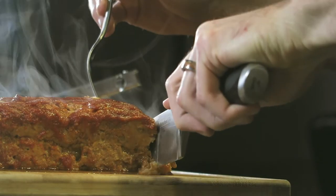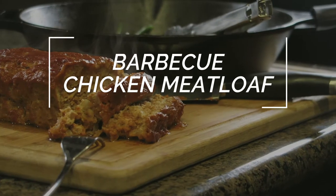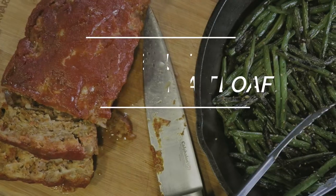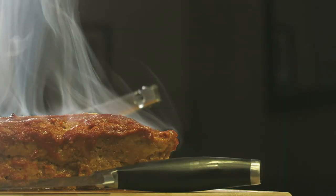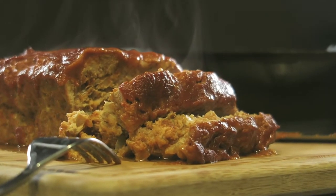Hey everybody and welcome to the video. This is Josh here and today we're going to be making barbecue meatloaf. This recipe has instantly become another classic for me — it's full of flavor, simple and easy to make, and most of all I'm just an old man who loves some good comfort food. Be sure to like the video and let me know down below if you plan to give this one a try, and subscribe if you're not already.